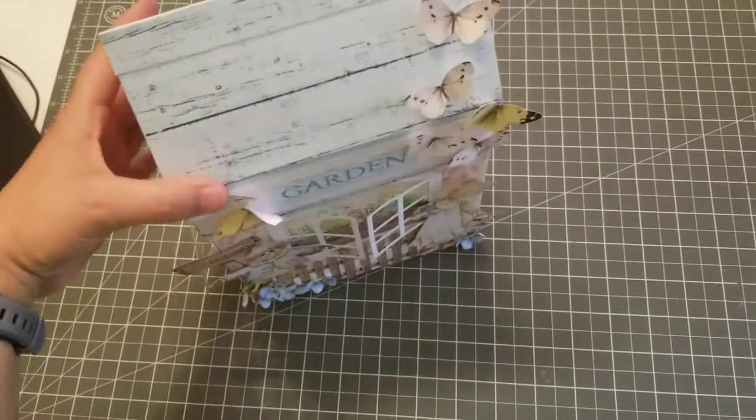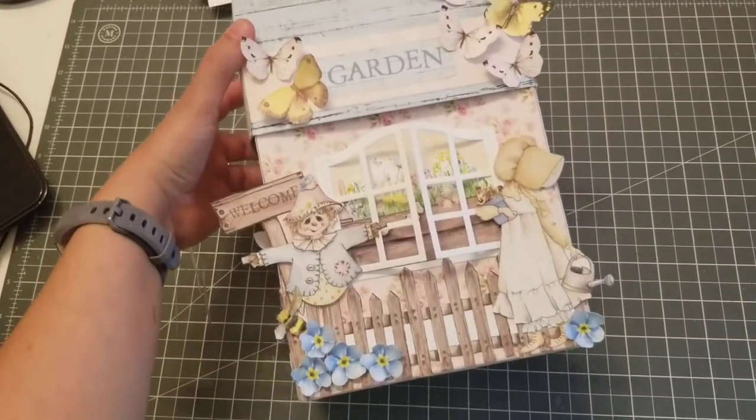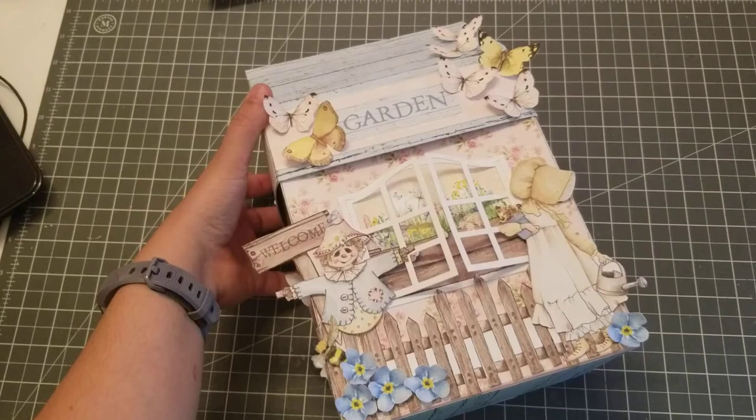This is the front of the house, and I am using the paper collection — the digital collection from Shabby Art Boutique.